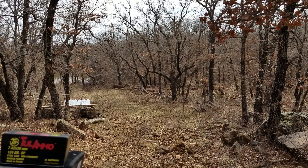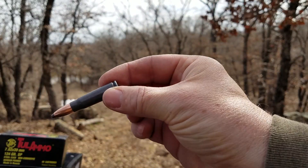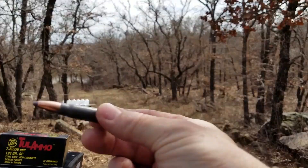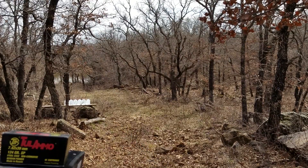Just to give everybody a visual, this is what I'm talking about — it's the Tula Ammo, 7.62x39 soft point. We're going to go shoot it.